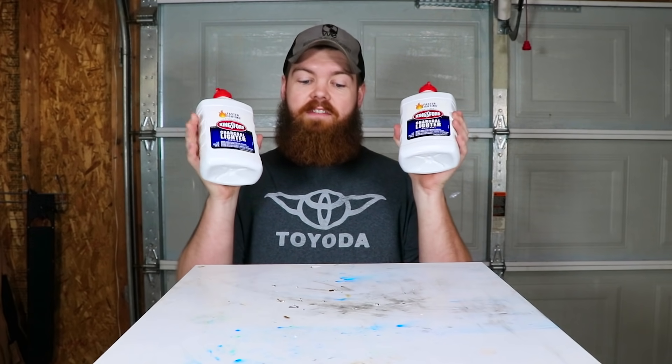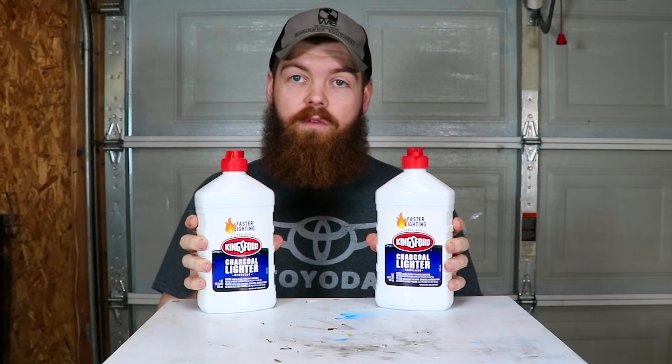Alright guys, I'm sure you're probably wondering what we're doing today. We're going to leave things in charcoal lighter fluid. What five things will we be leaving in charcoal lighter fluid? The first one, as I already kind of gave you a little sneak peek of, a bunch of little rubber chickens.